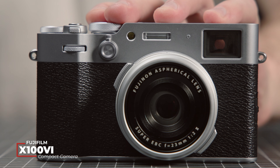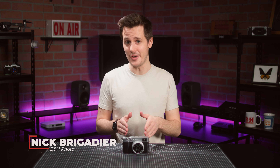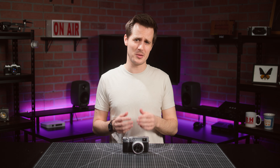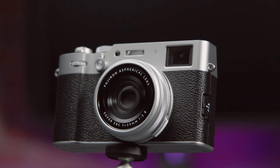This is the Fujifilm X100VI. Although we should clarify, it's technically a first look at a pre-production model. It's the successor to the X100V — the camera that became so popular and so back-ordered that at one point, Fujifilm had to basically ask people to stop buying it. The X100VI is obviously arriving with a ton of anticipation.